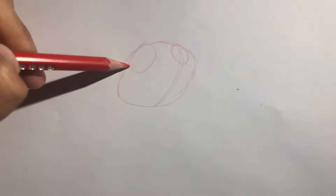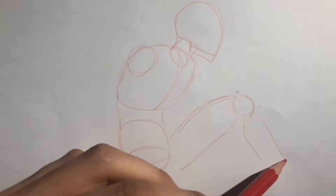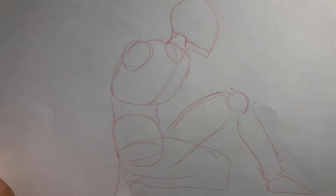In this video, you'll see how I draw human anatomy, going from drawing basic shapes to adding each muscle into the drawing and finishing it with details.